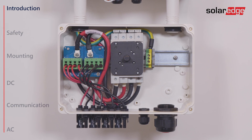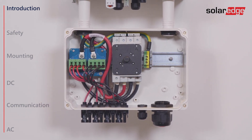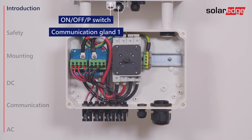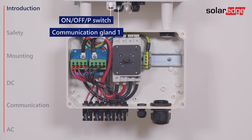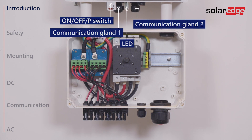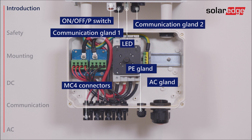Before installing the inverter, let's identify the inverter interfaces located at the bottom of the inverter: the On-Off P-switch, Communication Gland 1, LED indicators, Communication Gland 2, the AC Grid Gland, PE Gland, and last, the MC4 connectors.